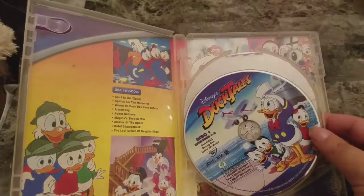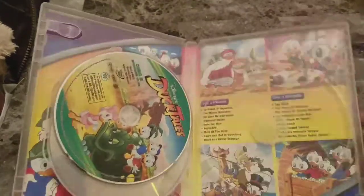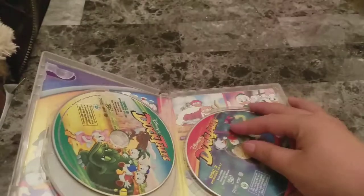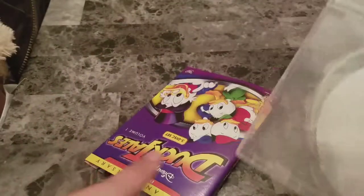Some nice artwork on the disc. Disc 1, disc 2, and of course disc 3. Let's take this out so you can actually see the artwork — really, really nice artwork. So that is DuckTales Volume 1.